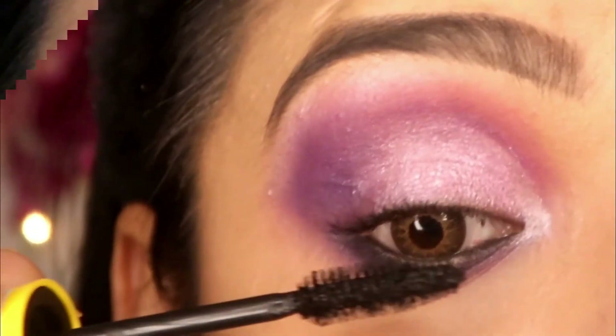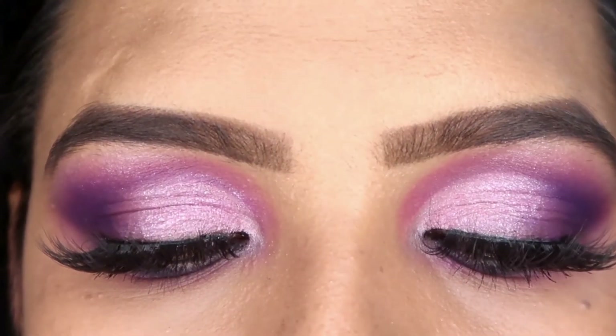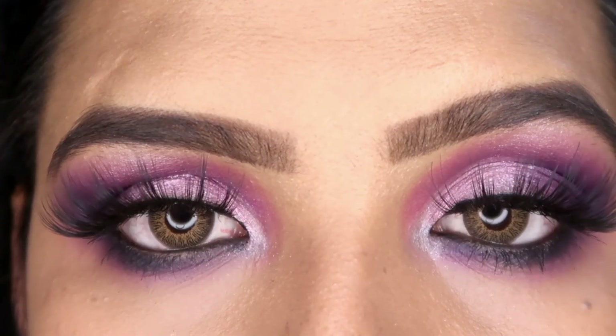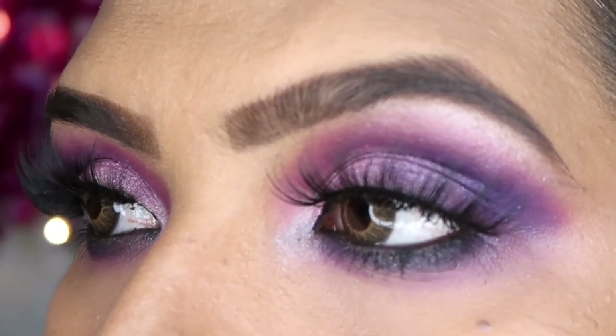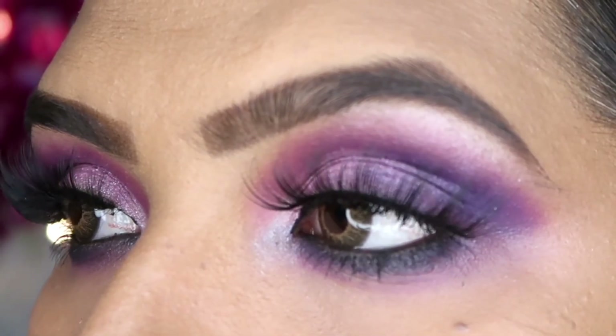And this is the final look, guys! You can see how lovely and beautiful it looks. Personally, I like this look a lot. You can create it in a very simple and easy way.